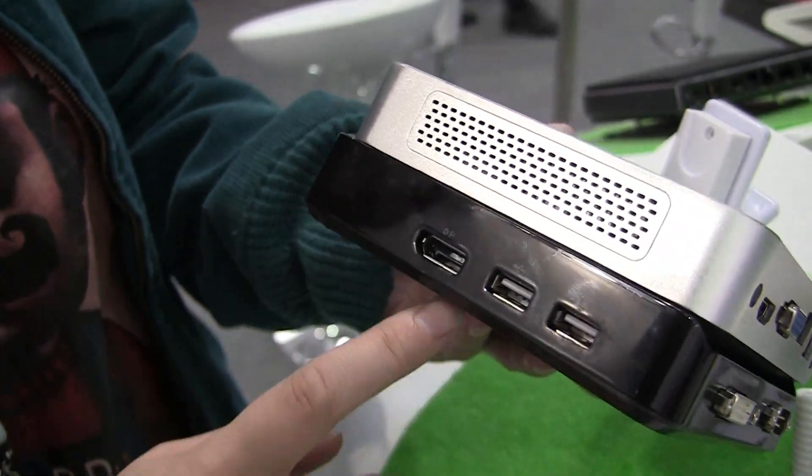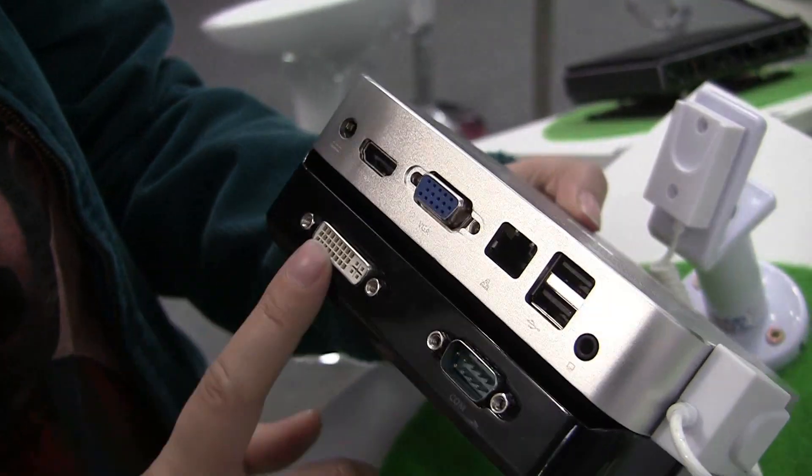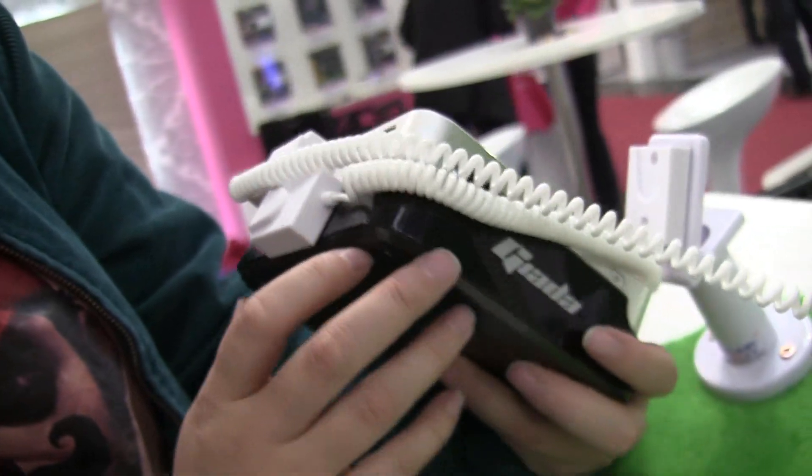Right now we're seeing it with a large display port, two more USB 2.0s, a DVI port, and a COM port.